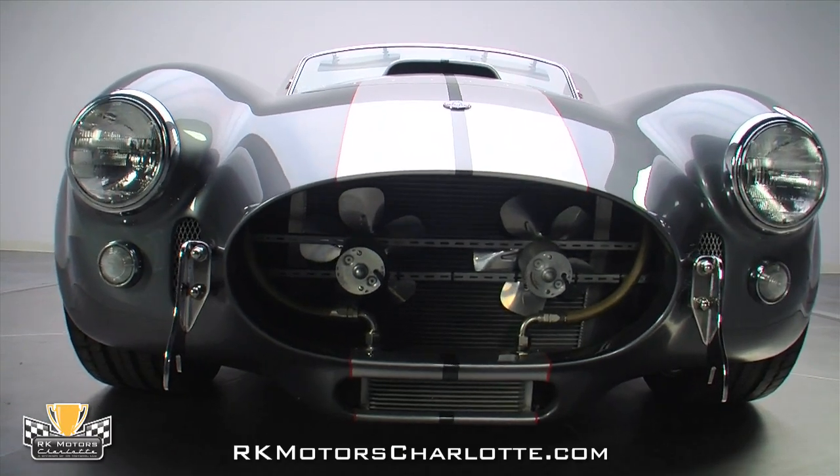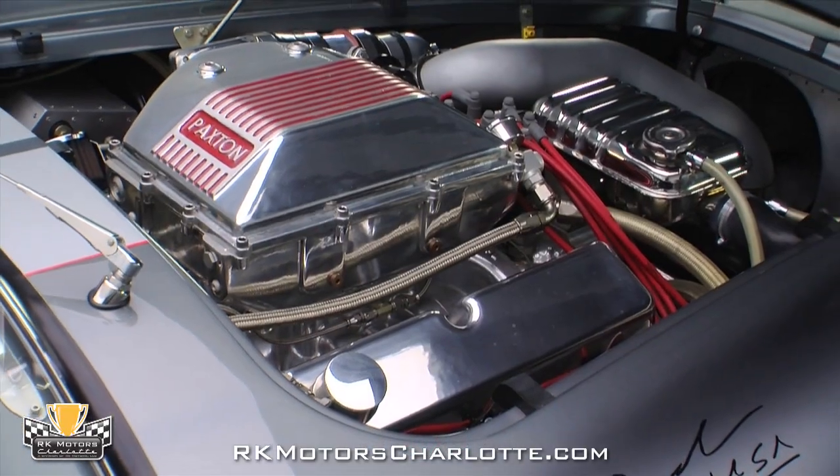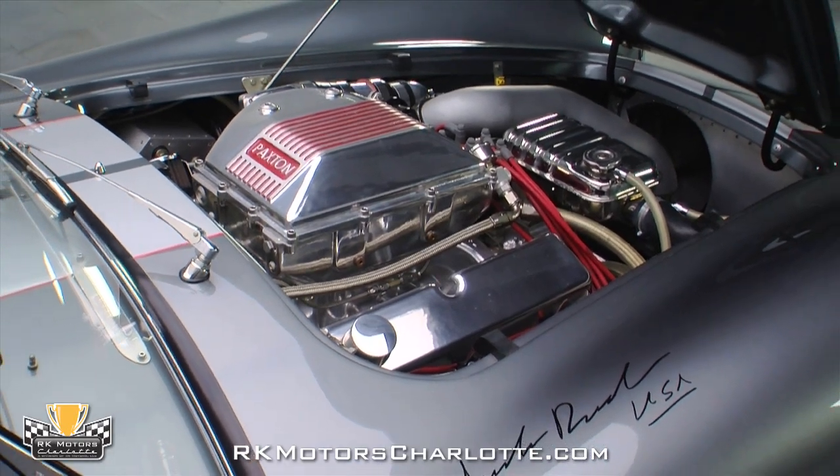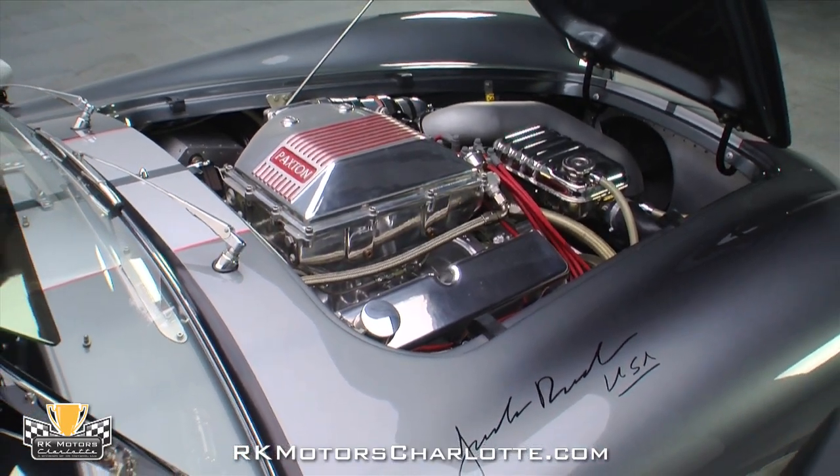This Cobra's entire custom fabricated aluminum engine bay is held together with aircraft style aluminum rivets and features complete satin nickel AN fittings and stainless steel braided hoses.